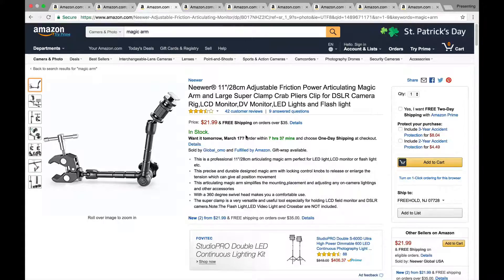Manfrotto also makes magic arms, and Luma Pro makes them too. But the Neewer one, which is a knockoff, is actually built fairly well, especially if you're not moving it around too much. So I recommend getting this one because it's just more affordable.